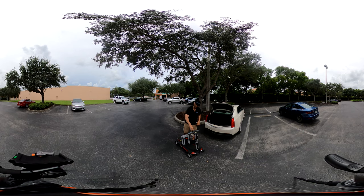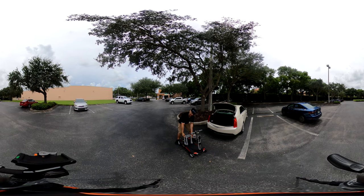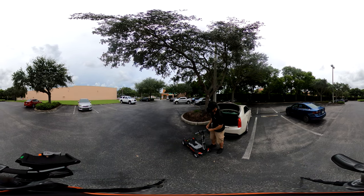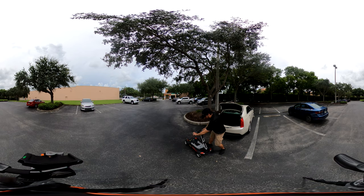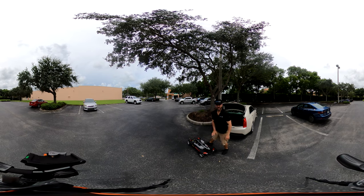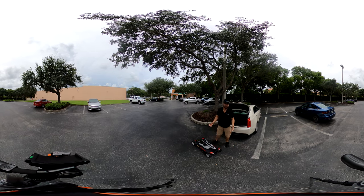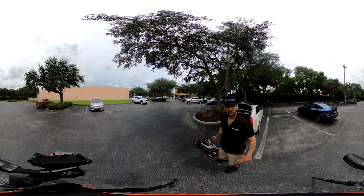Next thing we're going to do is turn the power off — should have done that first, but it's okay. There are two pull pins, one on each side of the seat platform. Grab one here, the other one's on the other side — you just pull out and slide the platform down. That's step one. Next, you see this yellow lever — that lever needs to be pushed upwards. I use my thumb; it is spring loaded so it will push forward on you, but you want to push it all the way down until it's completely flat.